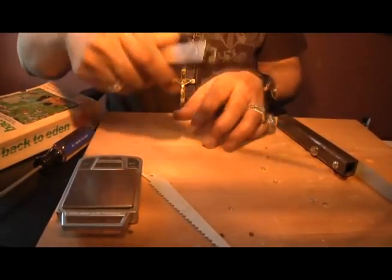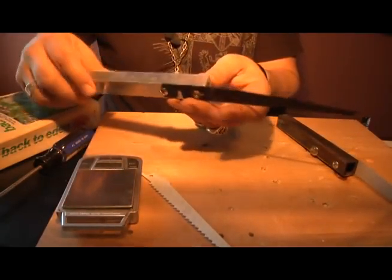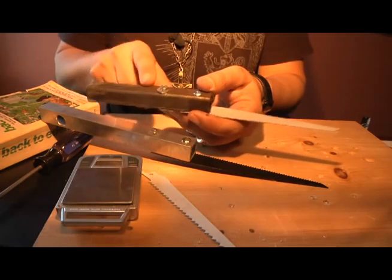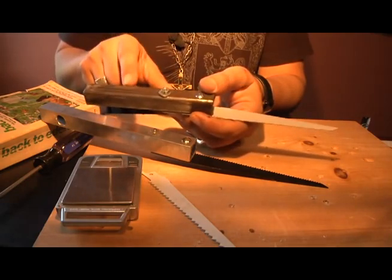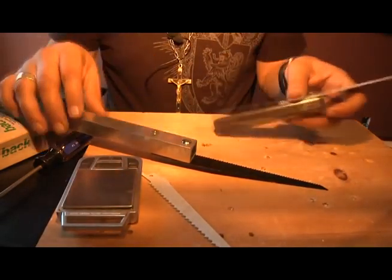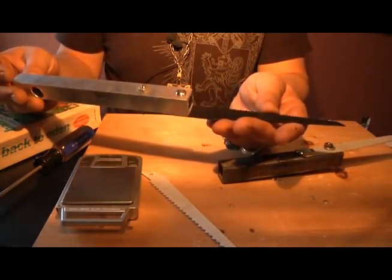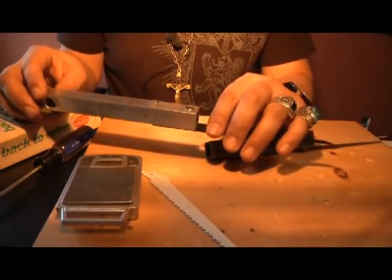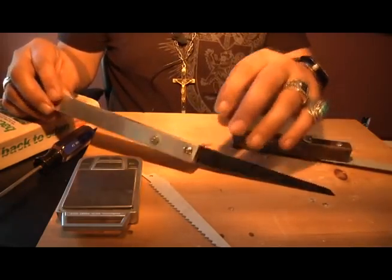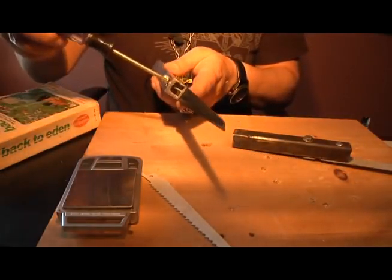It works very well — it feels kind of light but it's not flimsy. Both metals are very durable. The steel metal here will rust if it gets wet, that's the downside, and you have to keep it clean. The aluminum, on the other hand, will not rust — correct me if I'm wrong, but I know aluminum doesn't rust.